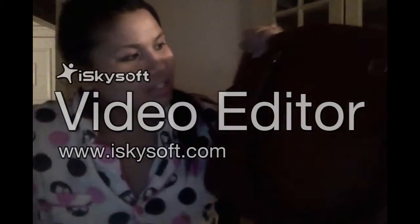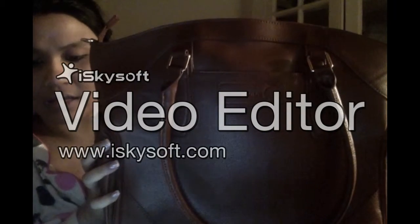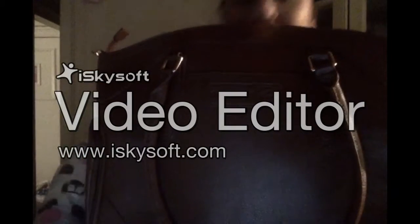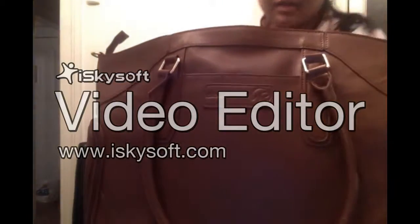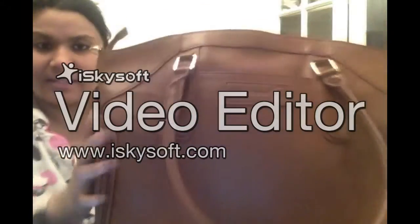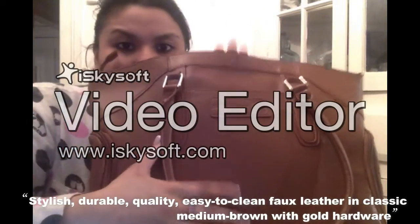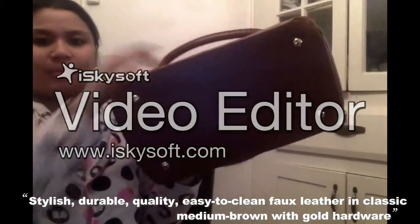This is the beautiful Sarah Wells Annie Breast Pump Bag. It's this beautiful brown cognac color and it's like a faux leather. It feels really good and it doesn't have that cheap leather smell.